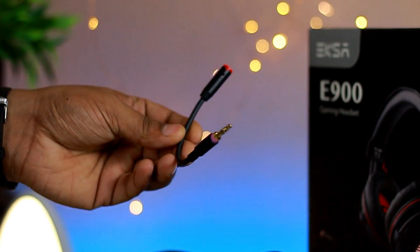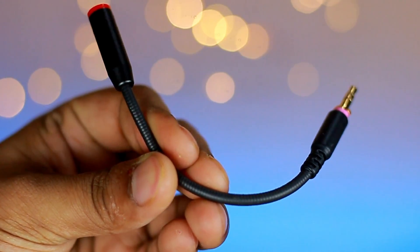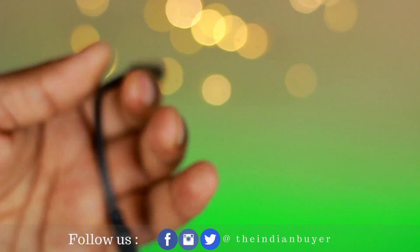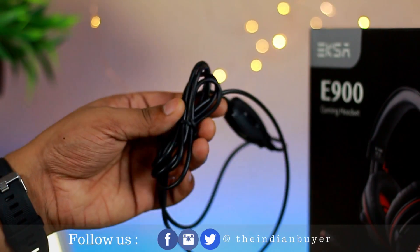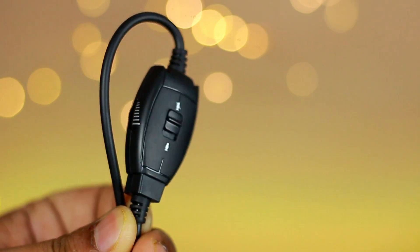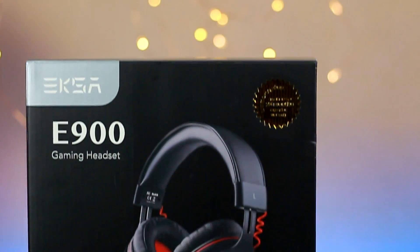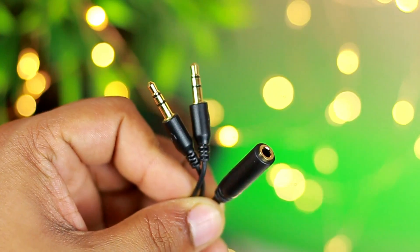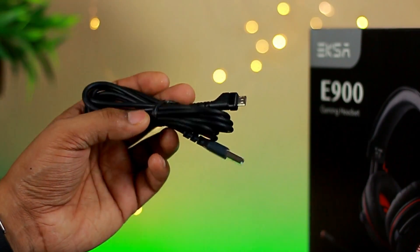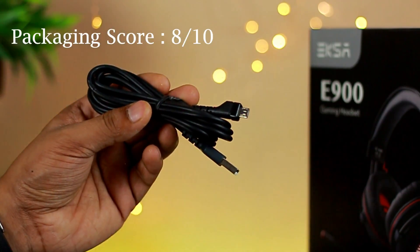Next, we have the detachable omnidirectional mic, and that means you can bend it in any direction — up, down, left, right — according to your needs. We also have a 3.5mm cable which features a volume control dial as well as a mute and unmute switch for the mic. In the box we also get a 3.5mm splitter or a Y-cable. And the final cable is a USB cable for PC which offers 7.1 surround sound effect.